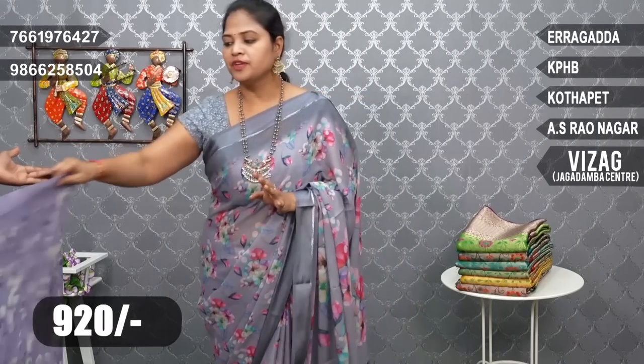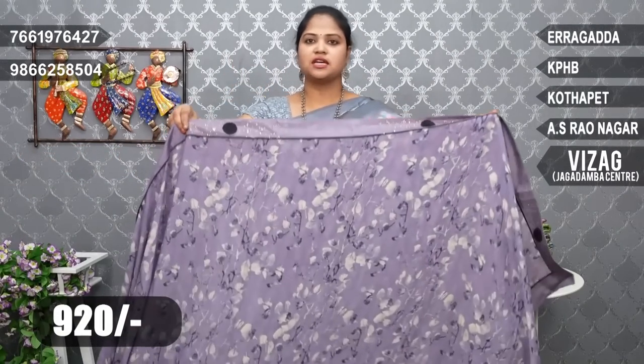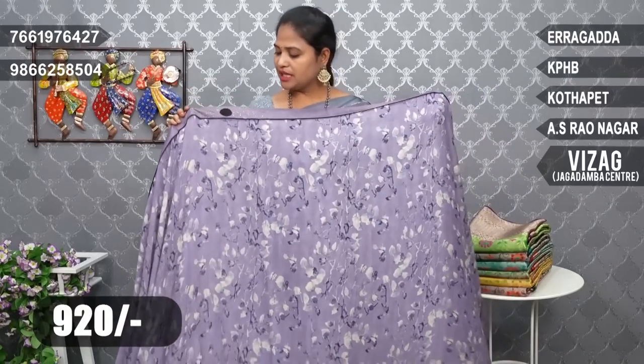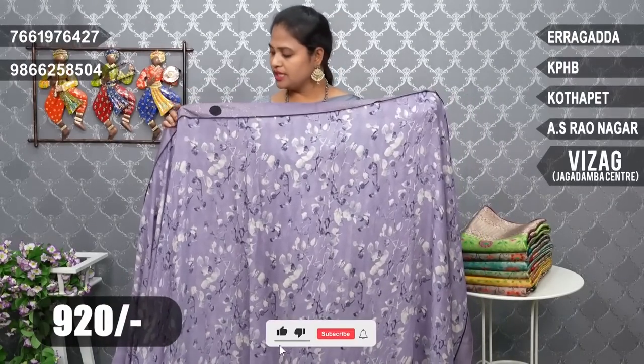First, we have a collection of borders and combinations. This is a light lavender color combination. This border is also available in a black color combination. It's a flower bunch design. We also have piping and a design with Sureski stones.